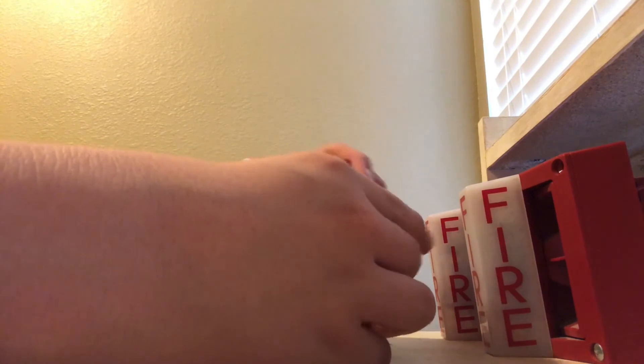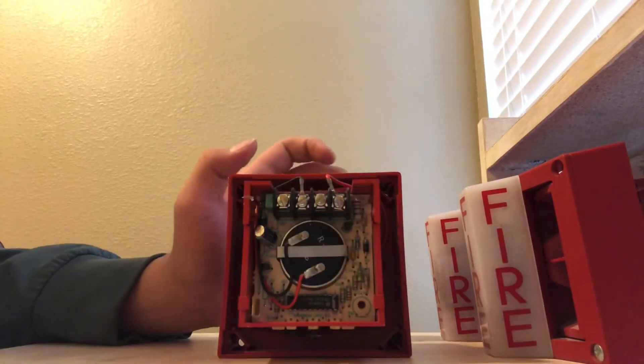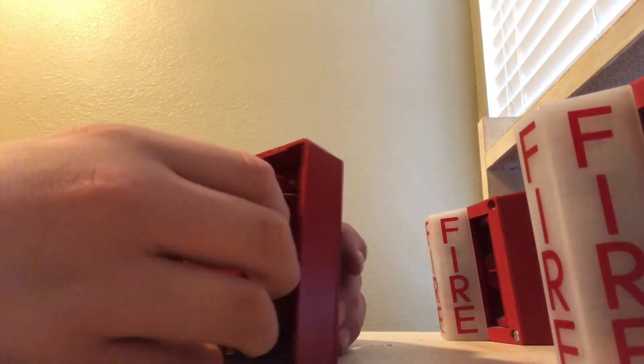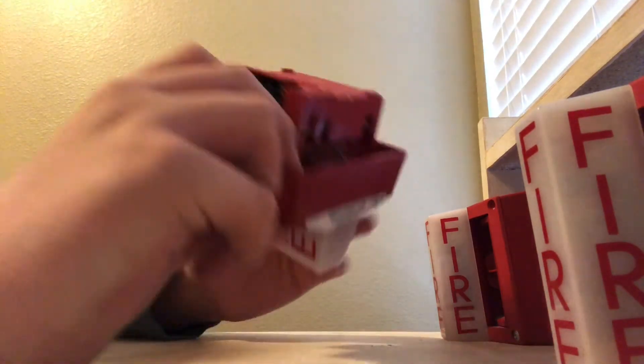I'm gonna like these alarms, but I might sell one of them. Probably not this one, because it's gonna go back. Probably this one I'm gonna sell. Well, if I do — I'm not saying I will. No promises there.